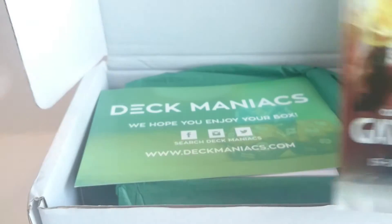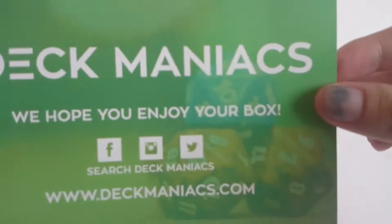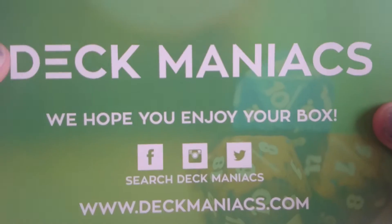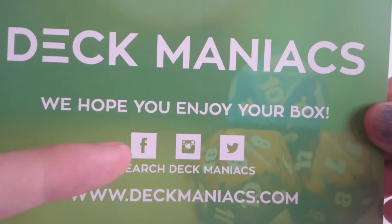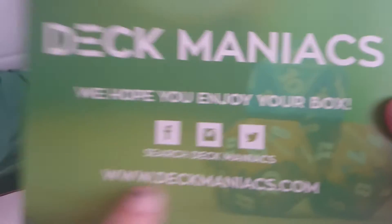On top we have an extra pack of Oath of the Gatewatch, one of my favourite sets so far. We have the normal Deck Maniacs advertisement thing. They are a monthly subscription service. You can check them out on Facebook, Instagram, Twitter and their website, deckmaniacs.com.